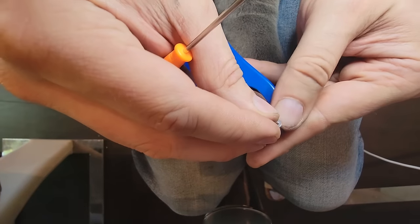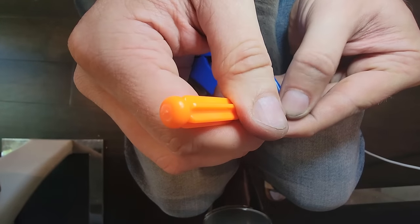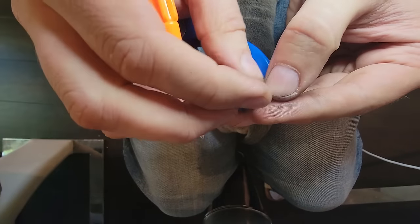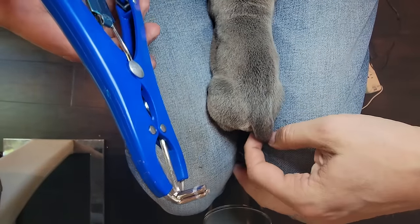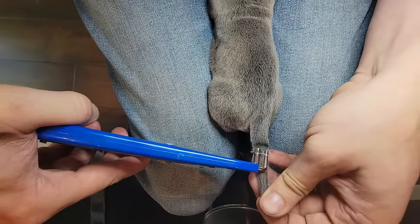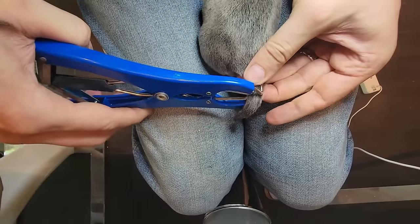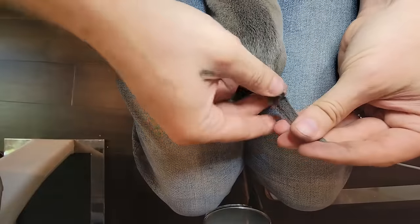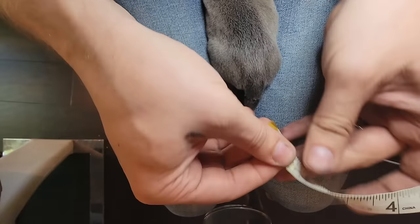The hardest part about this is getting the band on the banding gun. Using a little screwdriver helps get it on there without tearing it. Now we just slide his tail around.